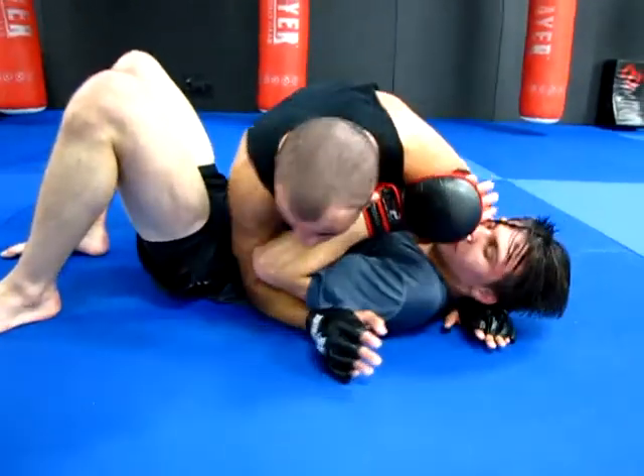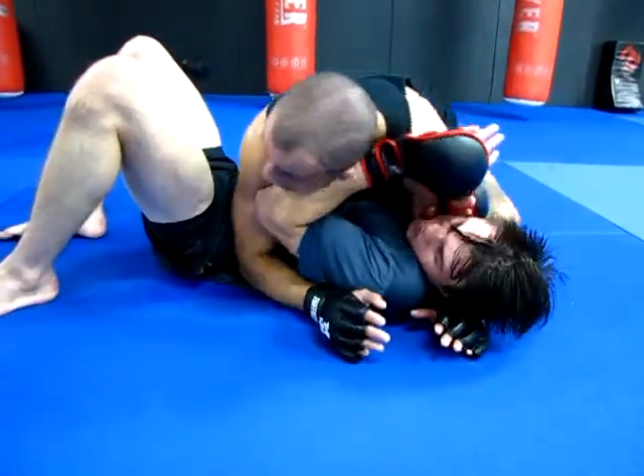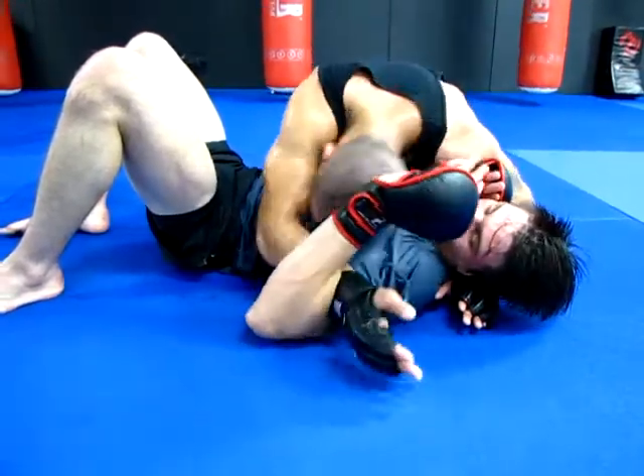After the takedown, usually you're going to land here in side control. You're going to find your posture and get a good solid base. From here I'm just going to take my right hand, keeping pressure with my shoulder, and I'm going to look to fight for that inside bicep.